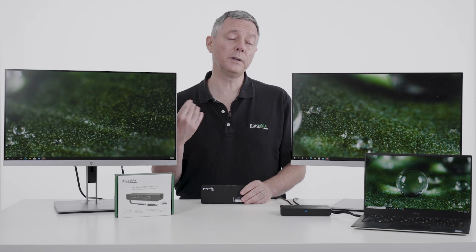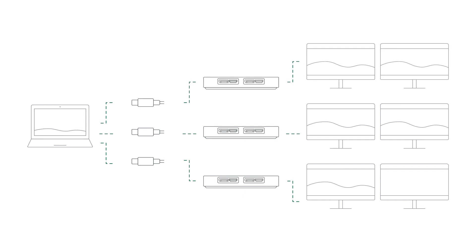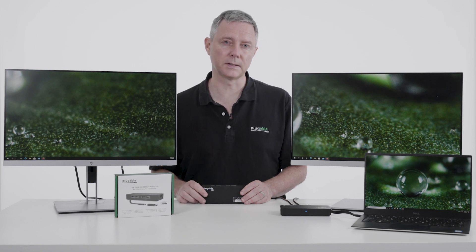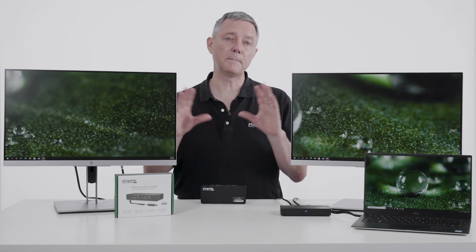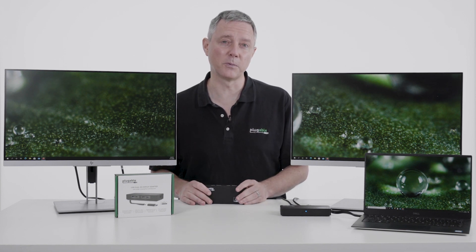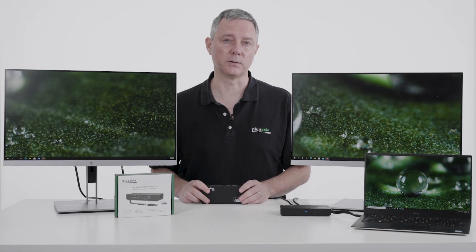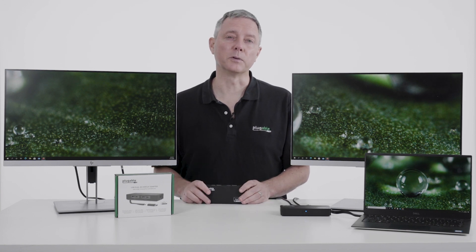If you're somebody who's really a heavy information user and two displays is not enough — you want four displays or six displays — you can add up to three of these to any Windows system to get up to six displays. So create a massive stock trading environment, or if you're any kind of information worker that needs a lot of screens, this adapter is a great solution for that. The Plugable USB-C 6950U.